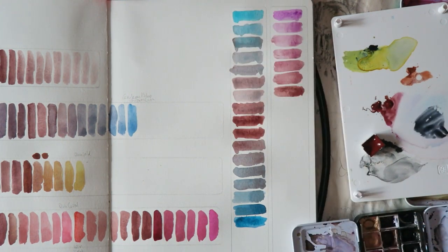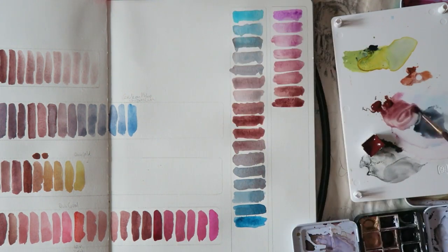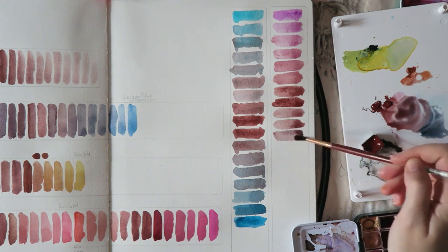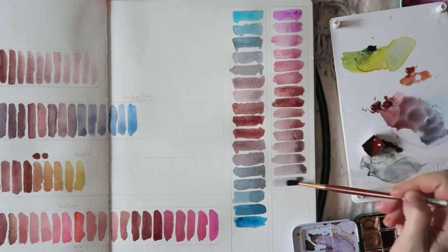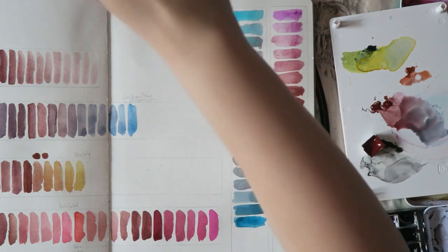Then I moved on to mixing it with cobalt violet — beautiful, beautiful combinations, these kind of pinkish mixtures, lovely. Then I started playing with it with more neutral colors in my palette, gradually adding sodalite genuine. You get these beautiful, very muted purple colors — lovely.